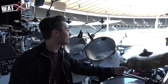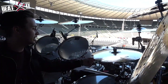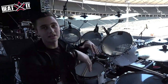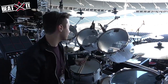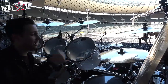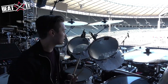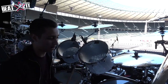And I forgot about the ride — it's a 21-inch Artisan ride. They're all brilliant finishes, which adds a great look when the lights come down. I love the ride because it's got a nice bell, and also when you hit it as a crash — we do this big drum duet during the set — it just sounds really good when it's mic'd up, even as a crash.